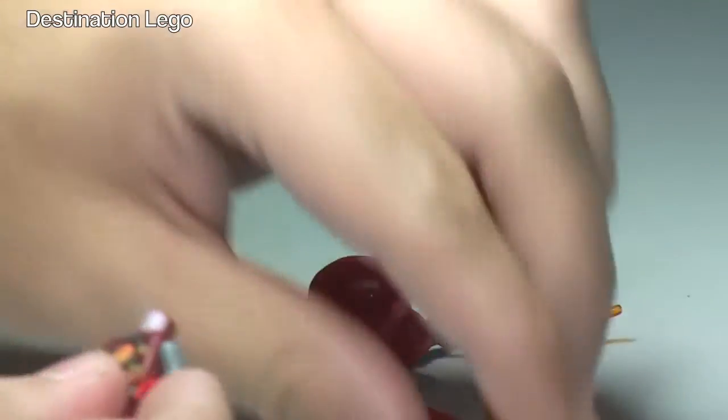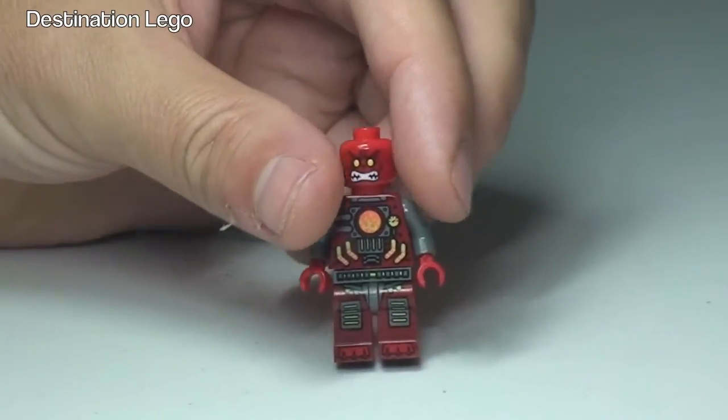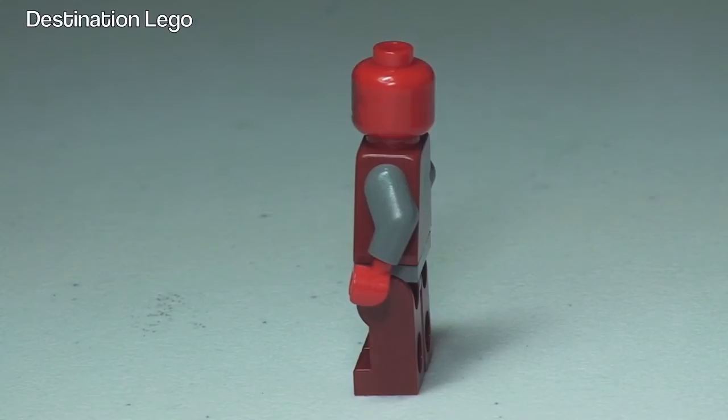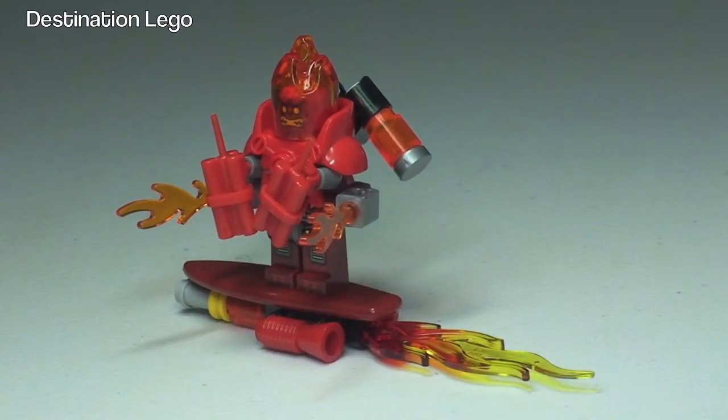Now we can put his head back on and see the printing detail. There is some pretty cool printing to this minifigure — there's the front of him, and round to the rear there's some printing to the back of the torso too. He appears to have light bluish-grey arms and obviously red hands. Let's put his armour, jetpack, flames, and all the other accessories back on. There is Inferno back on his flaming hoverboard — he looks extremely fearsome with the flames, dynamite, and jetpack.